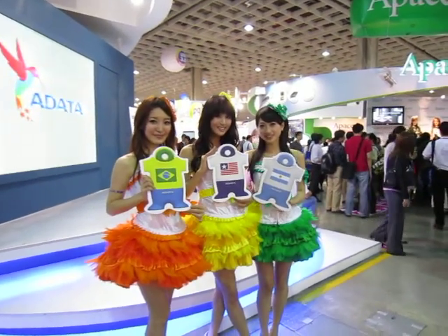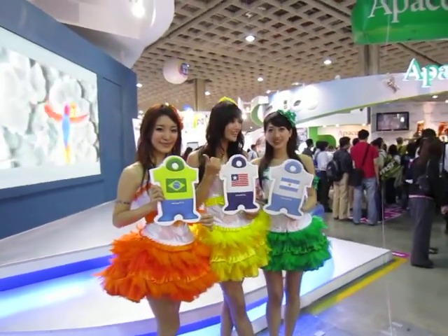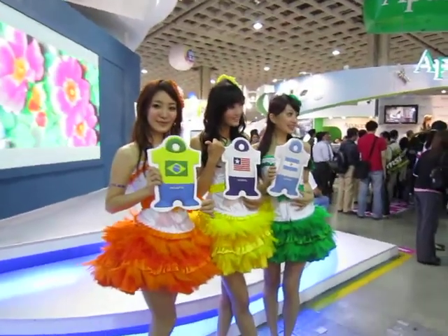We're currently at ADA's booth. What a way to start! We've got some booths over there.